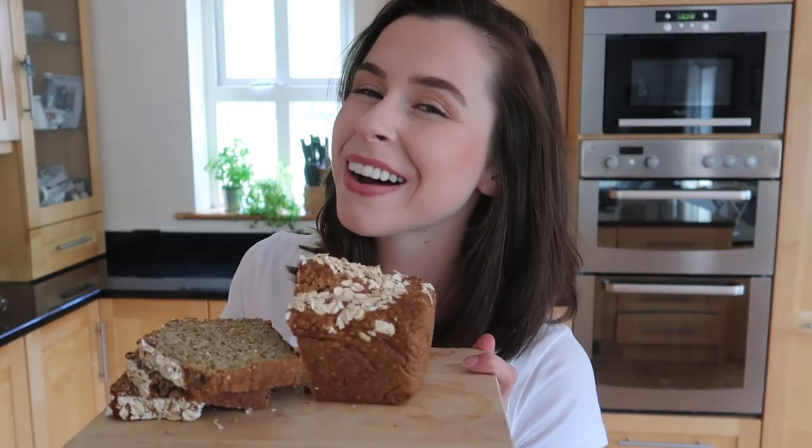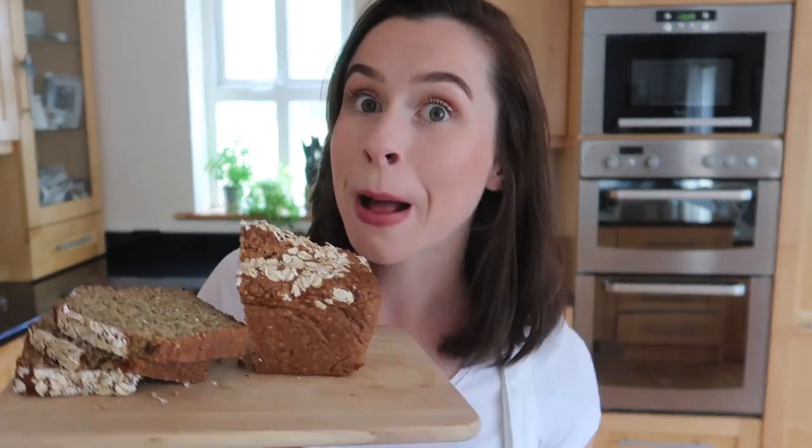That brings us to the end of the video — I really hope you enjoyed it and can see just how quick, easy, and beautiful this bread is. If you try it, please don't forget to tag me on all my social media: Twitter, Facebook, Instagram, whatever. I'll talk to you in my next video — bye!